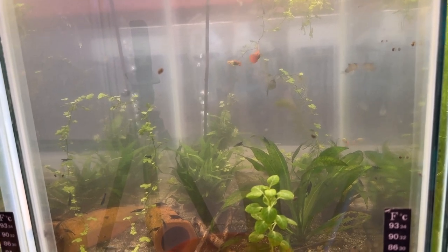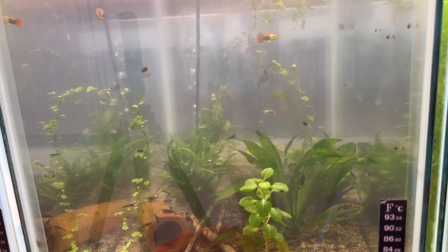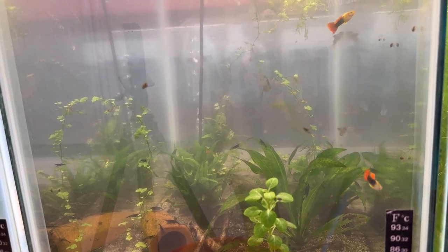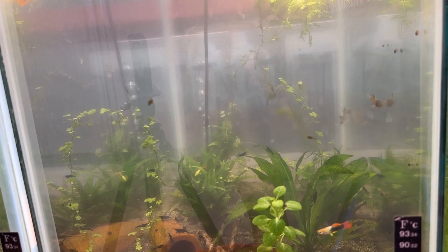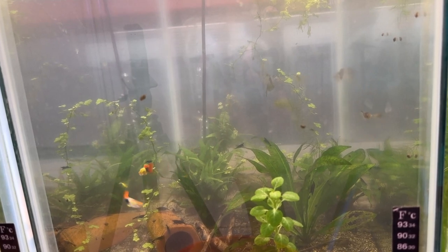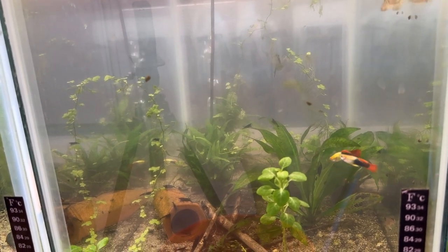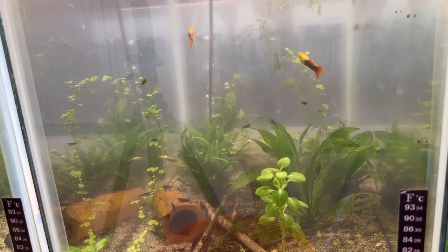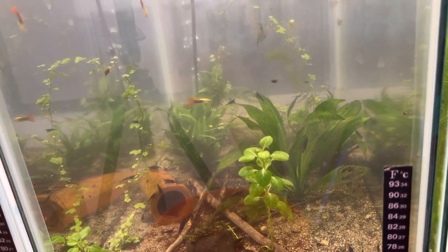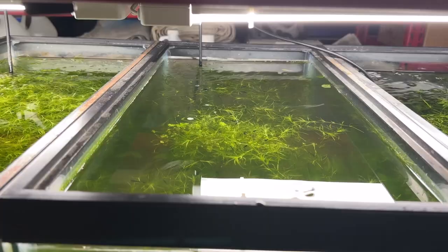I tried putting them in my big 75-gallon tank and the first time, within a week they were gone. Maybe the water wasn't suited to them yet. Then I tried almost a month later and put another 10 or 12 in and they lasted about a month, but now I don't see any. Either the water's not working for them, or they get stuck behind the rocks during water changes and don't survive back there. We'll just keep plodding along.